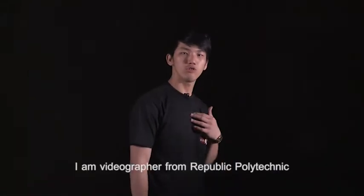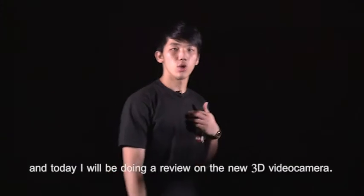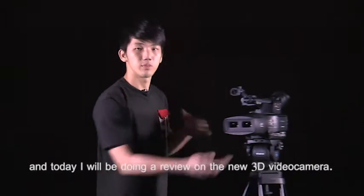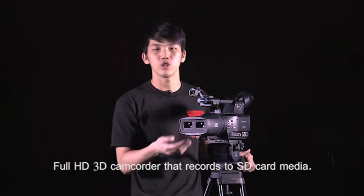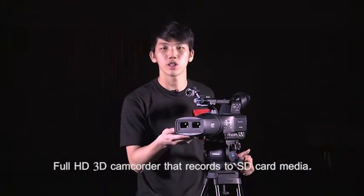Hi, my name is Alex. I'm a videographer from Republic Polytechnic and today I'll be doing a review on a new 3D camera. The Panasonic 3D-A1 is the world's first fully integrated Full HD 3D camcorder that records to SD card media.